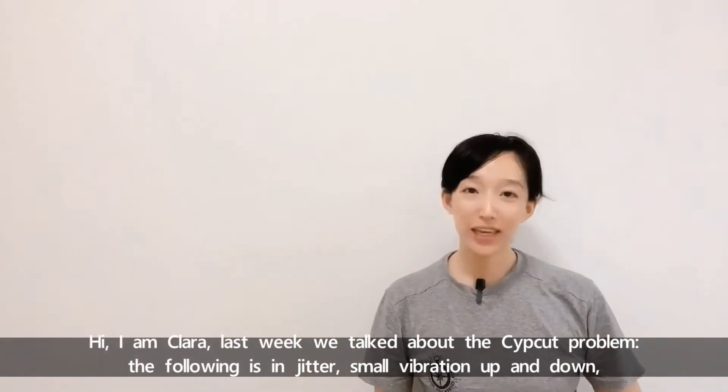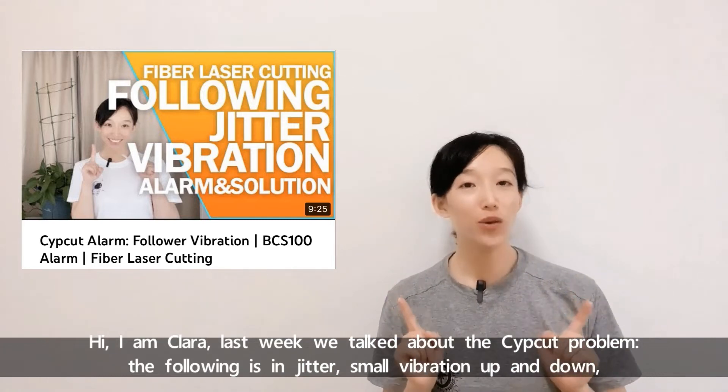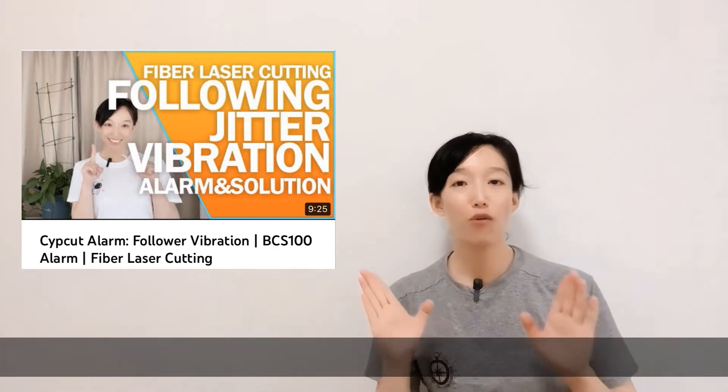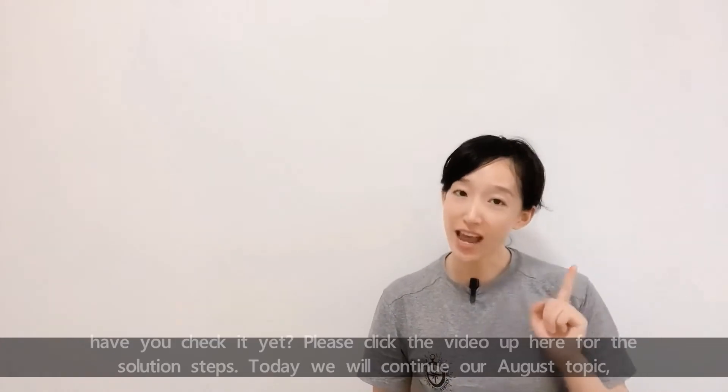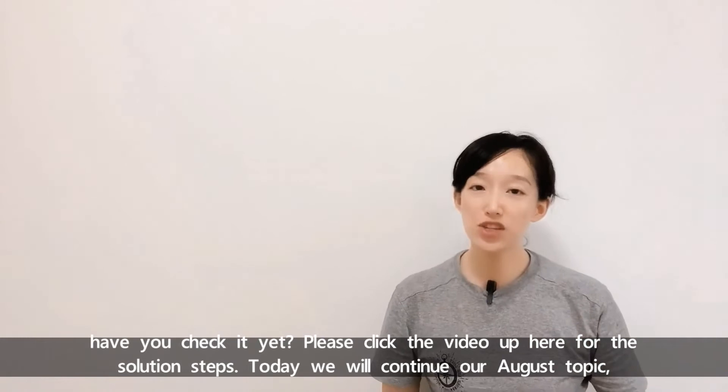Hi, I'm Cara. Last week we talked about the zip cut problem — the following is indeed a small vibration up and down. Have you checked it? Please click the video up here for the solution steps.